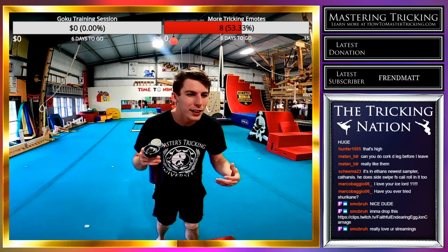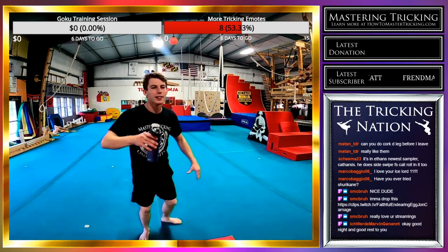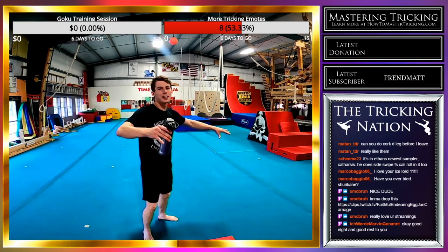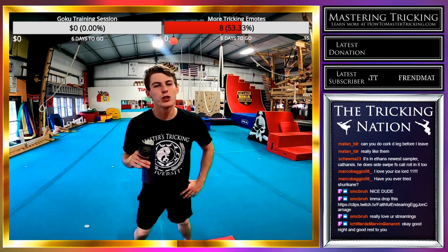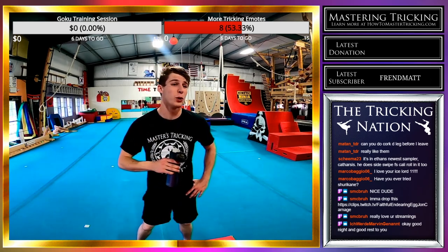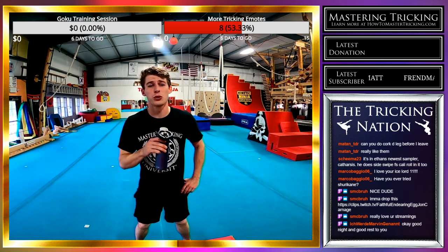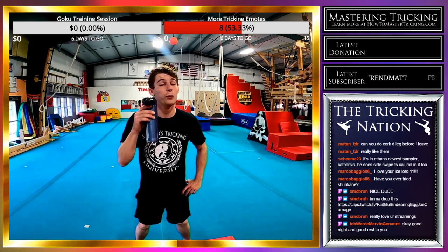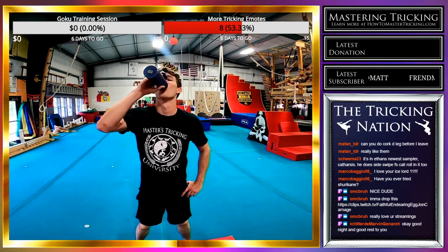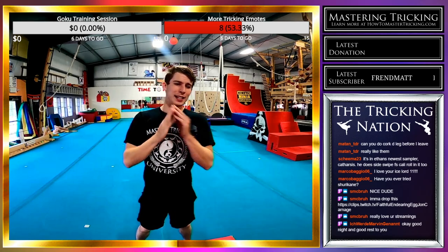Have I ever tried Shurikane? I haven't tried it. I can do Shurikane Cutter Turbo landing on both feet, but it feels kind of suspect and I don't want to push it that hard. I feel like I could do it if I trained up to it, but it's scary — it's a really difficult trick that can ruin your knees and the rest of your body, and I really care about my body. Have a lovely night, guys. Sleep well.